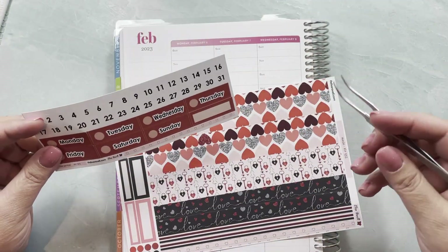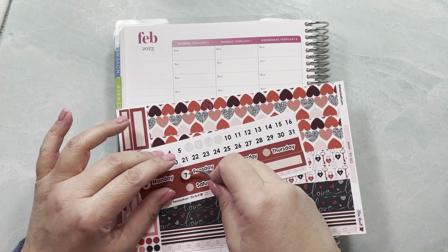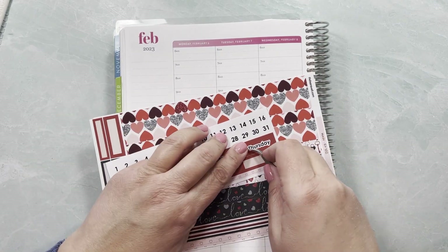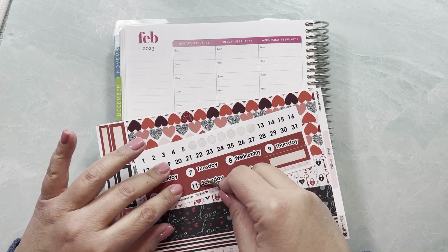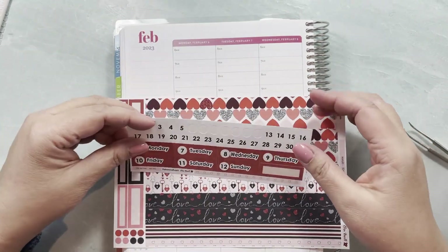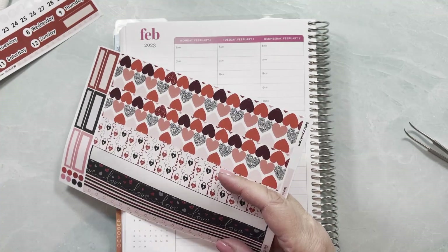I want to start with my washi and my date covers because those I will use for sure. Let me set the dates so I can stay focused on just putting stickers down when the time comes. For me it's easier to prep them here rather than straight on the planner — I tend to put them on crooked when I do it directly. I could use either strip as my main strip, but I'm really loving the 'loved' one so I'm going with that as my main washi.